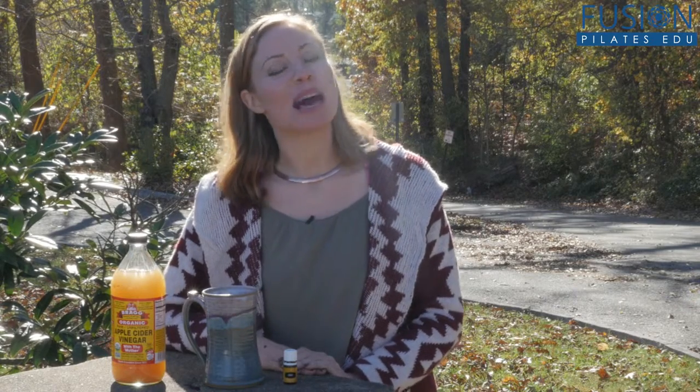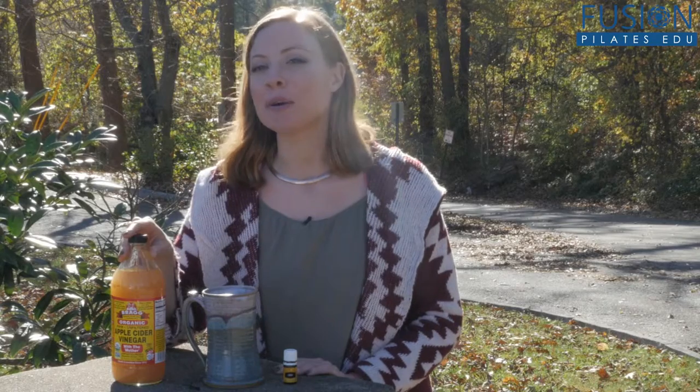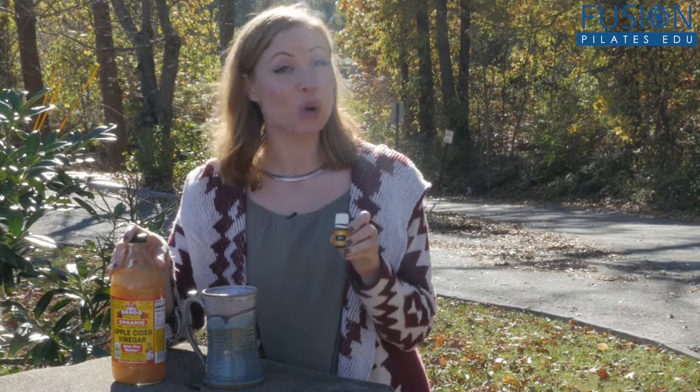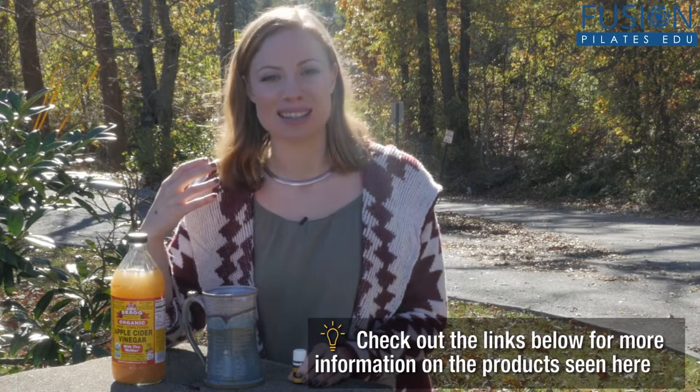I've been experimenting with using apple cider vinegar for lots of different things that you'll be seeing on some upcoming episodes, but today I wanted to talk about how you can add it to your water with a few drops of lemon essential oil from Young Living or another food grade oil — that really helps to create what I call a detox lemonade.